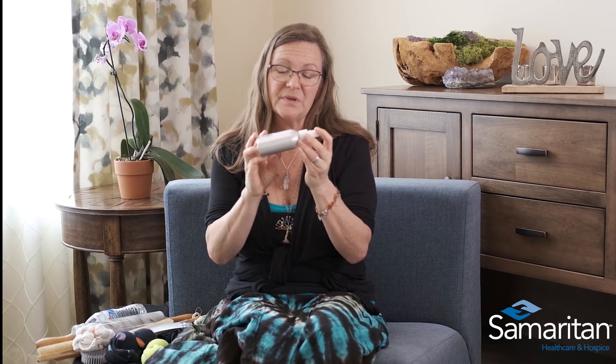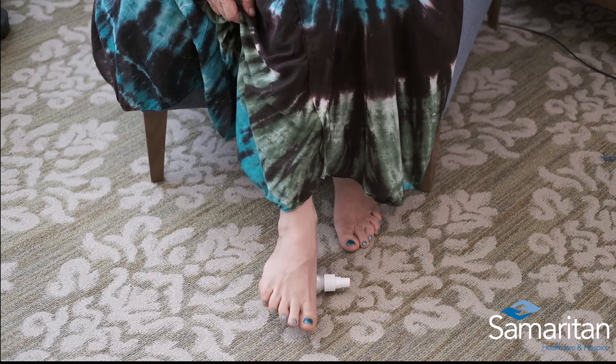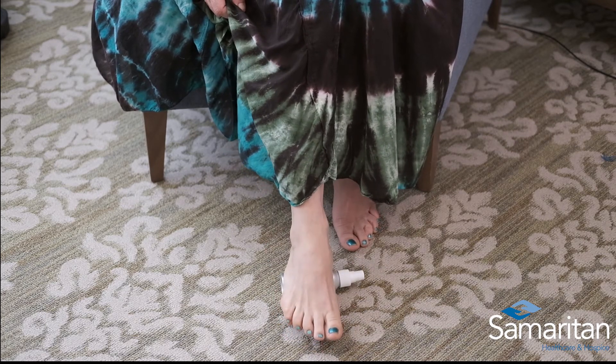Lastly, if your feet are a little bit sore and you're looking for some way to relieve that pain, you can get a water bottle, let a little bit of the water out, and put it in the freezer — it makes a really good modality for the feet. Or in this case, I have a hard container that I can use as well. Simply put it on the floor in a sitting position so you don't hurt yourself — avoid standing on what you're rolling on. You can put a lot of pressure and roll out any tension on the bottom of the feet.